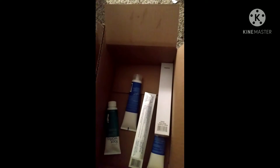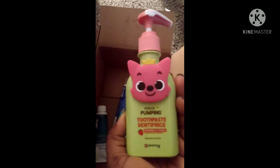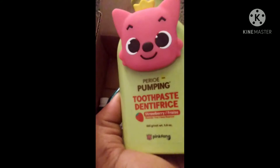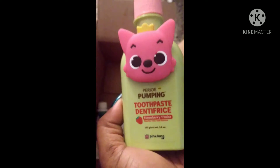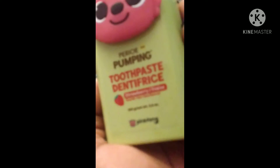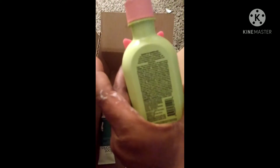They also love the Pinkfong toothpaste. This is going to be a strawberry flavor — yeah, strawberry flavor — and it's also fluoride free. So this is the Pinkfong edition from Avon. Get you some; your kids are gonna love it. It makes brushing teeth fun.